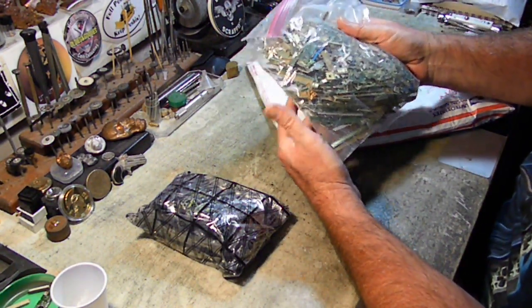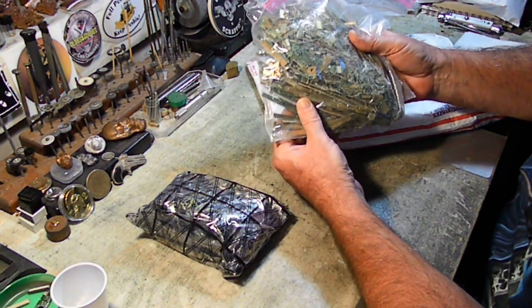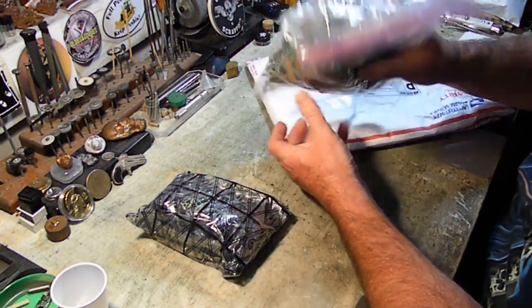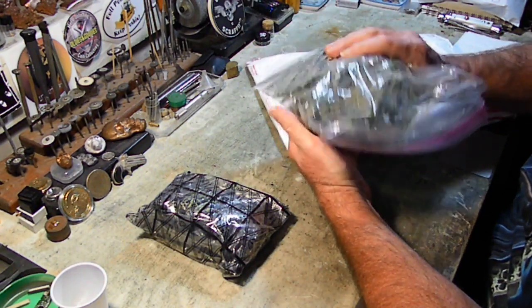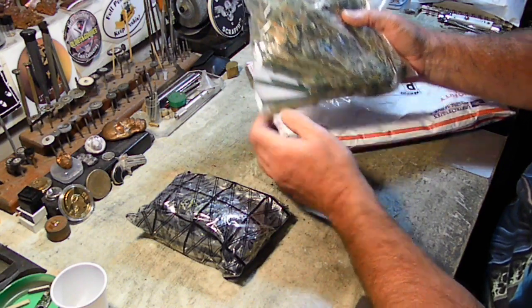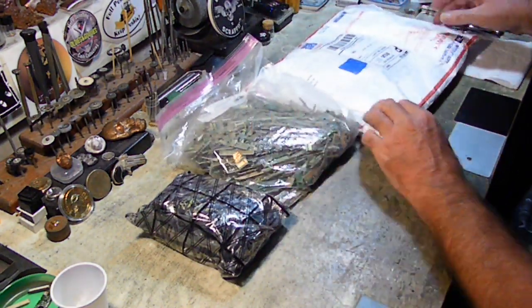Now here we actually have — I'm going to go through these. I'm not going to make the same mistake because I already see — although this looks mostly like RAM — I already see some LCD board cutoffs in here. So we are going to separate those out.